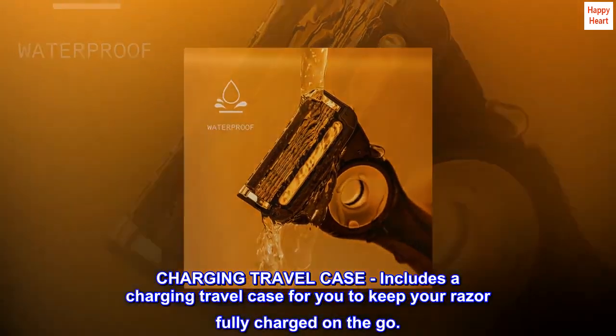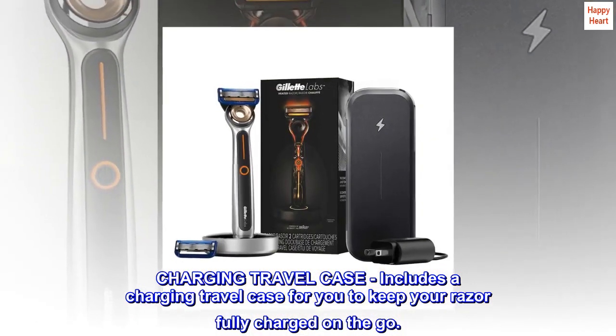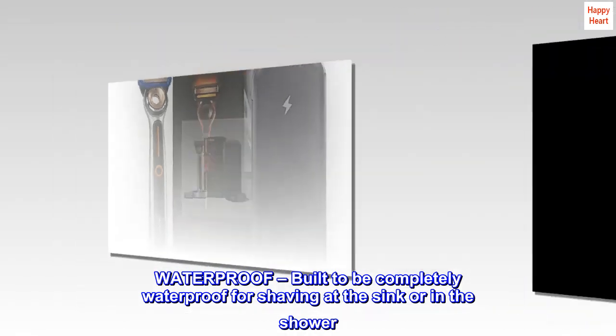Charging travel case: includes a charging travel case for you to keep your razor fully charged on the go. Waterproof — built to be completely waterproof for shaving at the sink or in the shower.